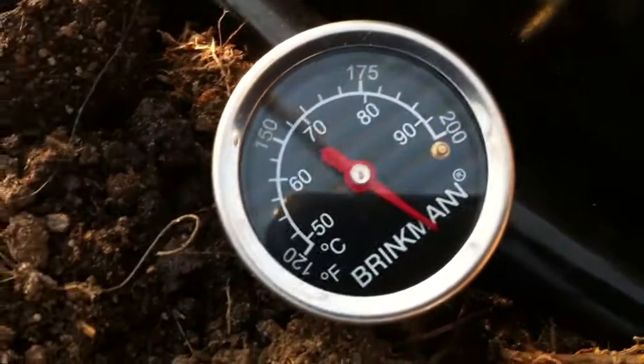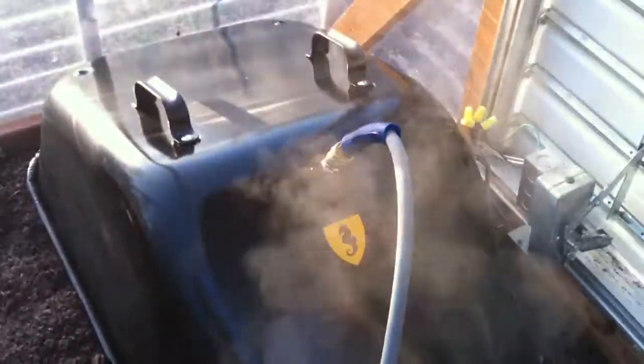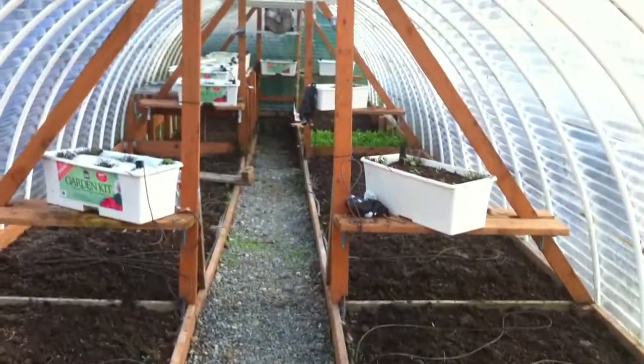So this, guys, is what we sterilize the soil from, and it's essential to get the temperature as high as we can, and steam, of course, will help us to get rid of them under this hood, and we will need to work pretty much the whole thing.